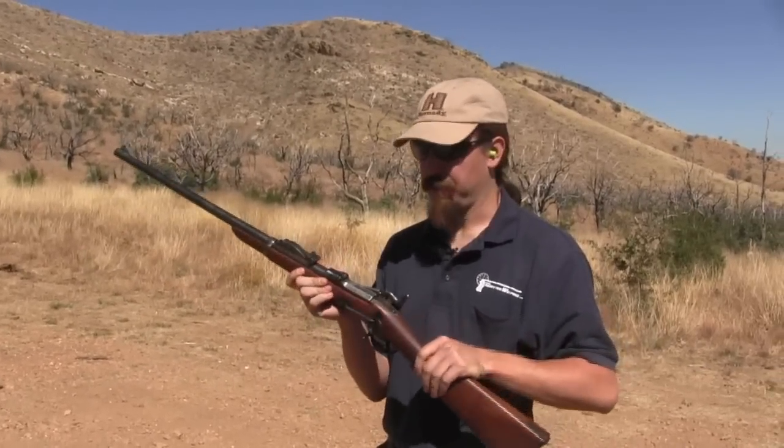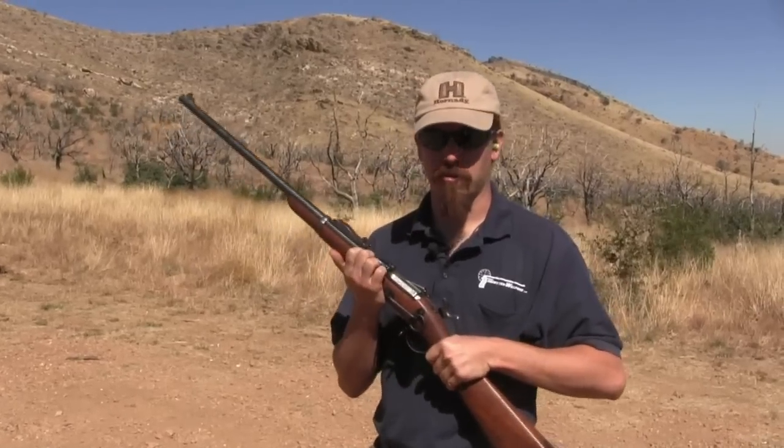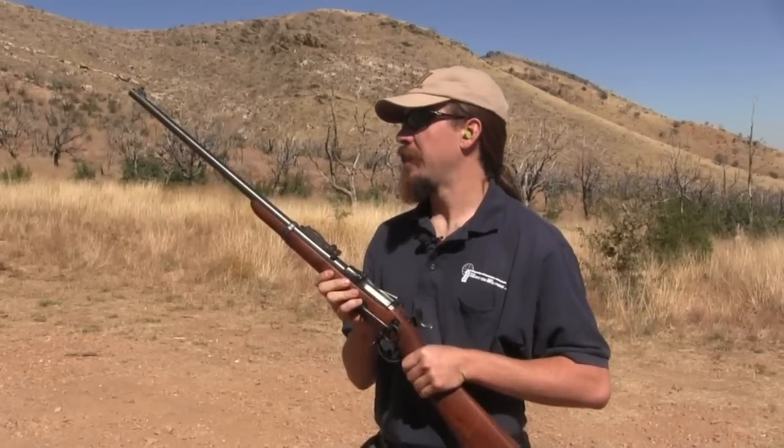The trapdoor in .45-70 was a standard rifle for the U.S. military for several decades. In fact, the U.S. was one of the later major military countries to finally get away from single-shot rifles and adopt a magazine rifle like the Krag.